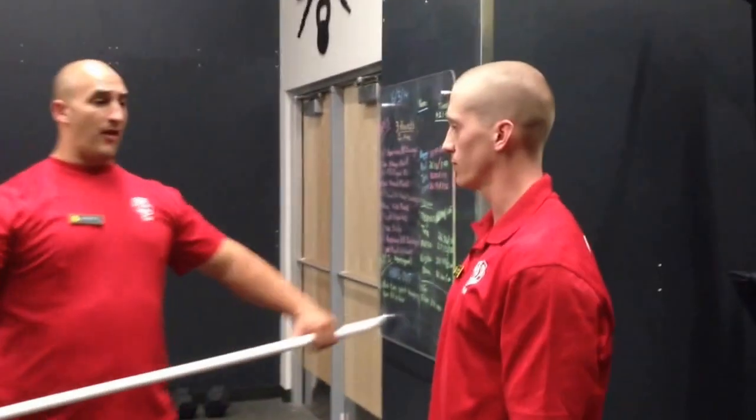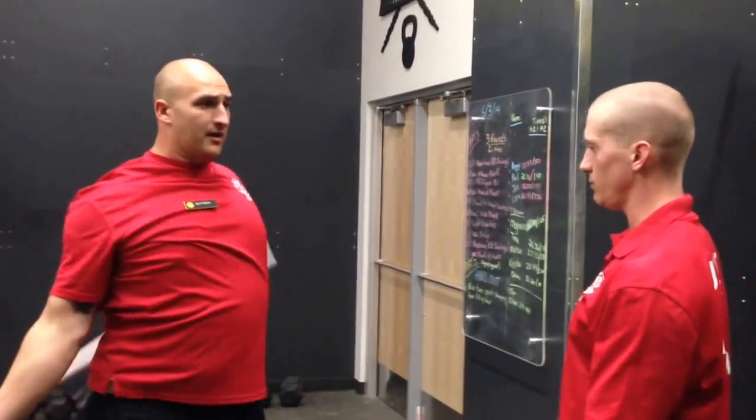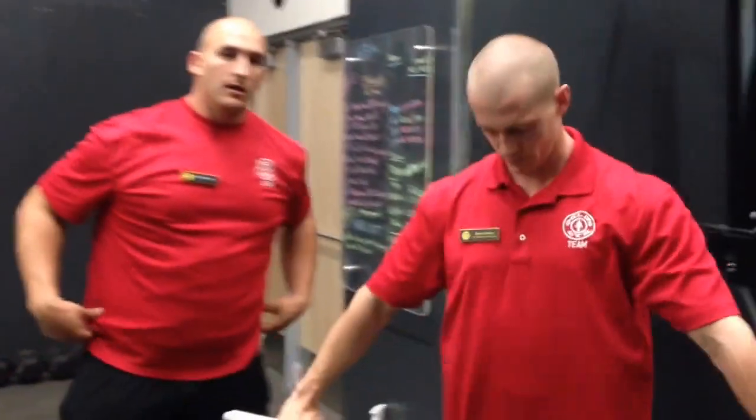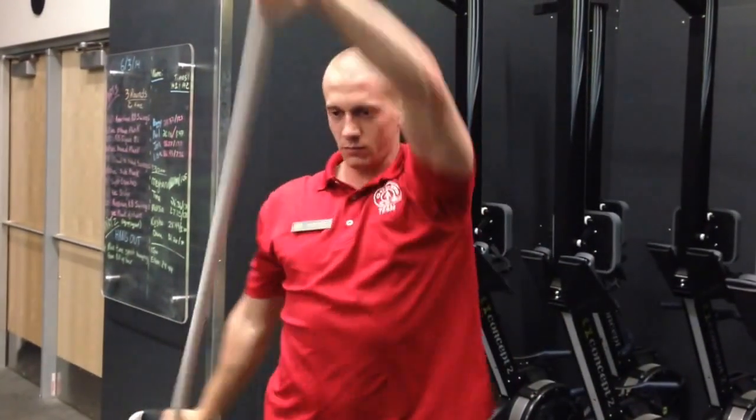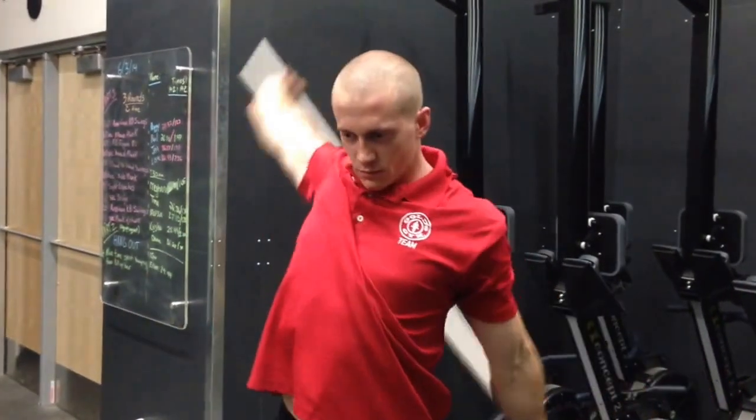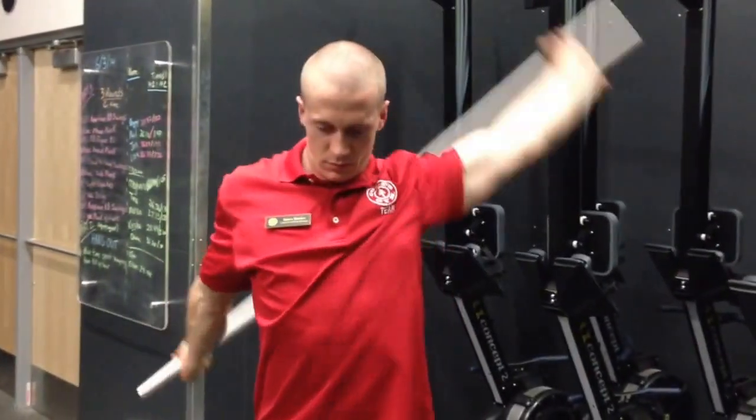I'll also have him do what I call around the world — we're going to go down, over and back, and then back to the front. All the way down the back. I'll have him do about six to eight each way.